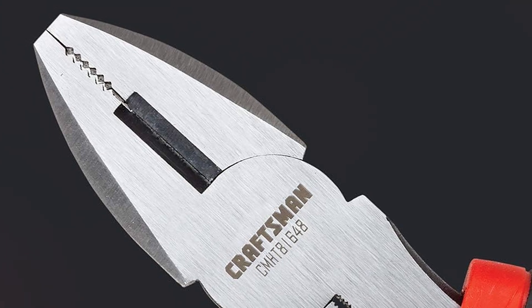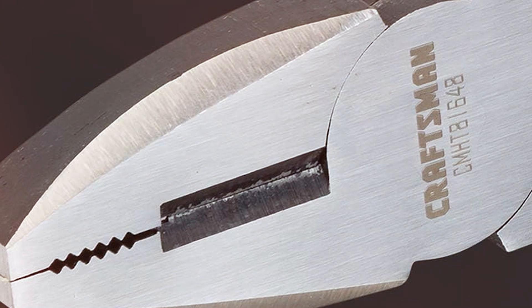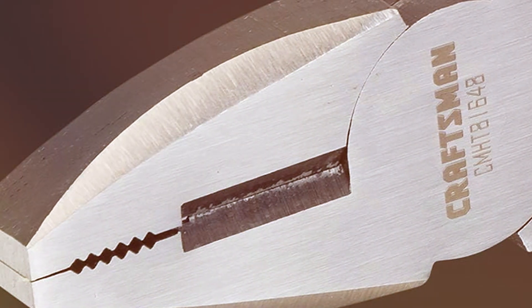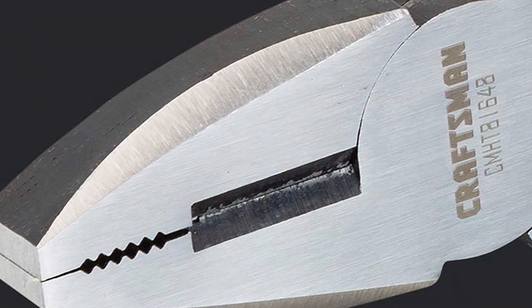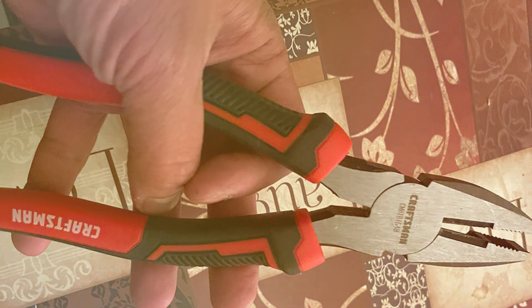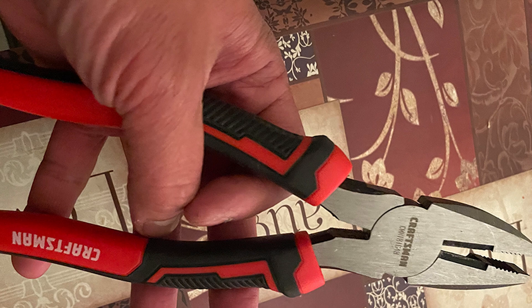At 8 inches, these pliers strike a great balance between size and maneuverability. They're versatile enough to handle various tasks while providing the leverage needed for demanding applications. The jaws are precision machined to ensure a secure grip on wires, and the cutting edge is sharp and precise for keen, effortless cuts. Whether you're working with electrical wiring or tackling general purpose tasks, these pliers have you covered.